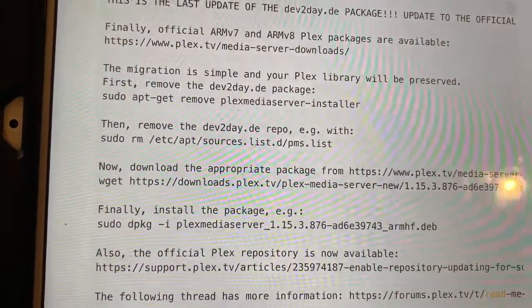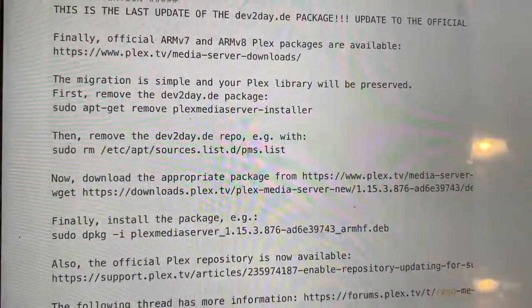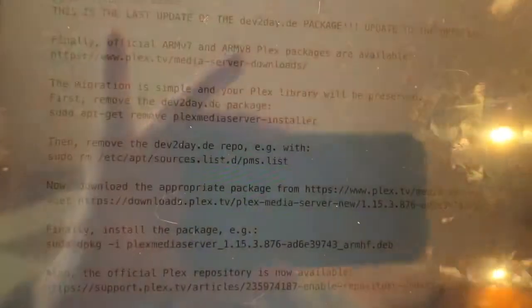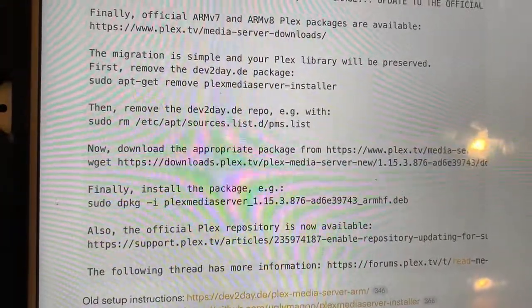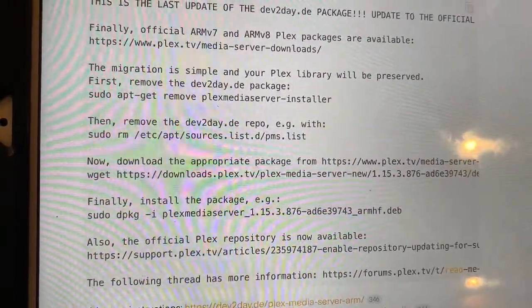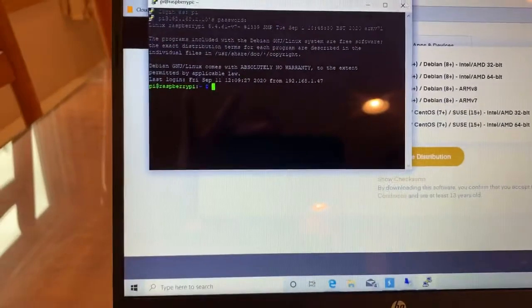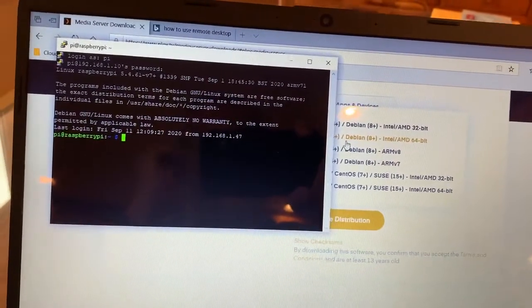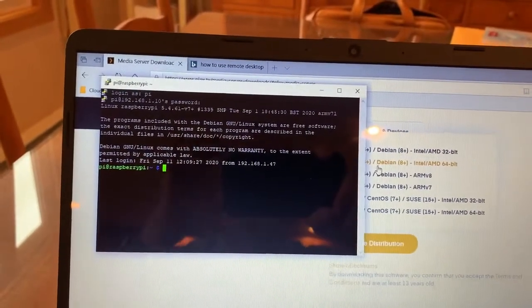In your console, you put the command wget and paste in the link to that file. It'll download it. Then to install it, you type sudo dpkg -i followed by a space and the name of that file. It installs and saves all of your iTunes music in the right spot. All I have on my Plex server is my iTunes library, which is over 30 gigabytes — it saved it all.